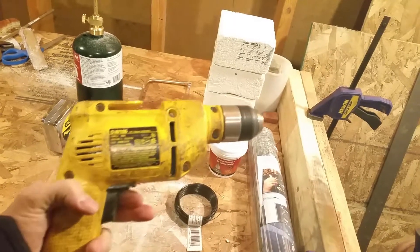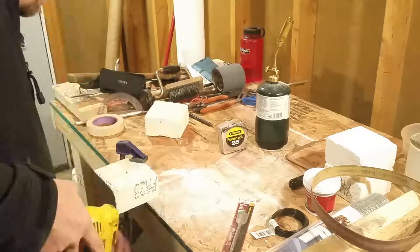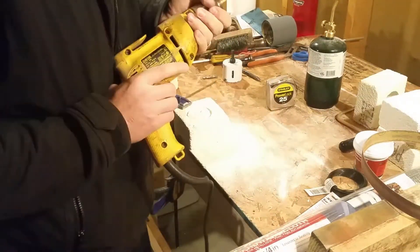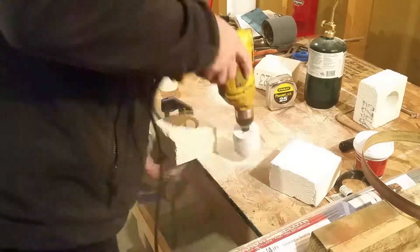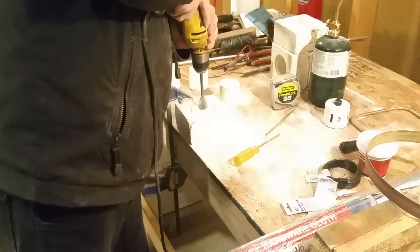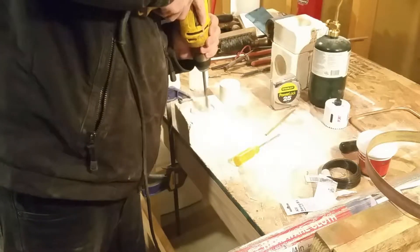Here's what we're doing: drilling out the fire bricks that I've cut in half with the hole saw. Since I got the hole saw without the guiding drill bit in the middle, I'm using a metal rod to line it up as best I can and get the holes centered. Here we've drilled about halfway through with the hole saw, and now I'm using the spade bit to remove some of the material.